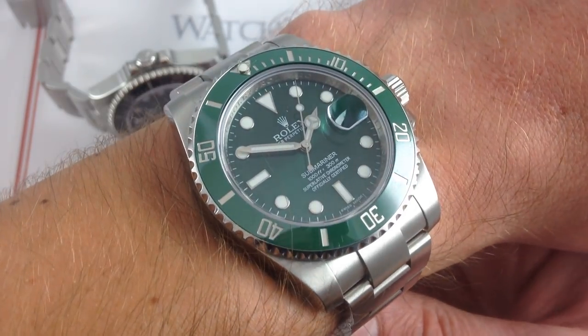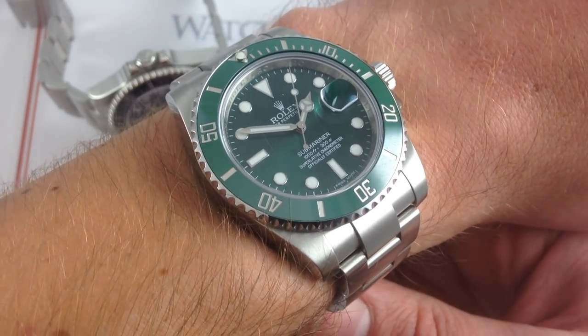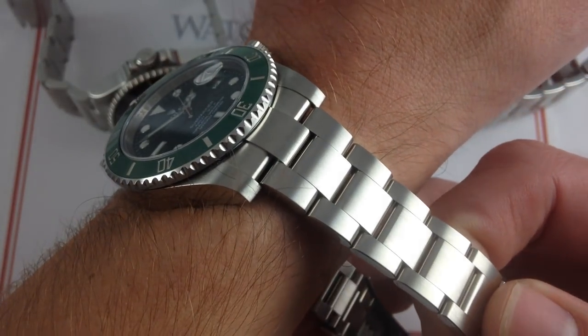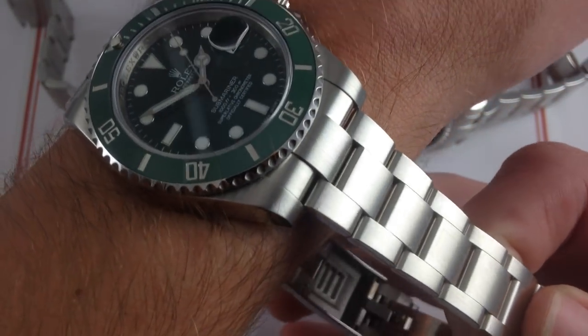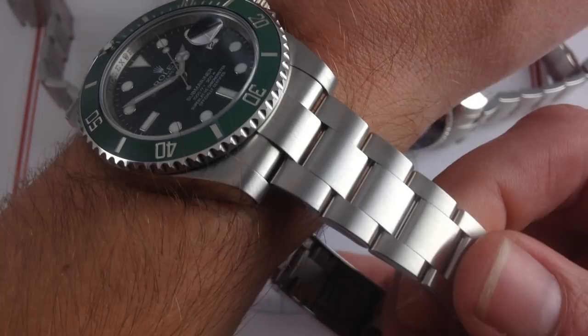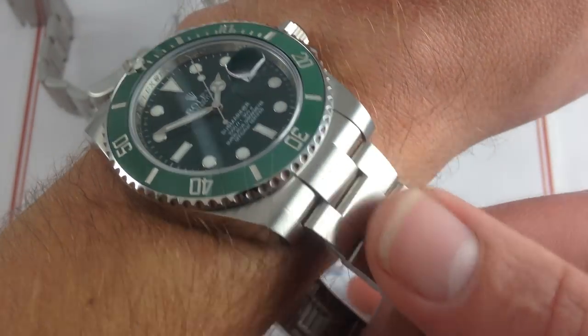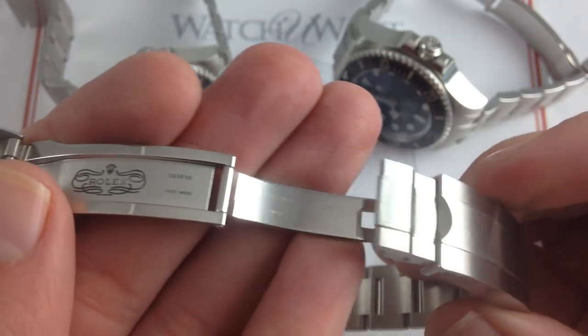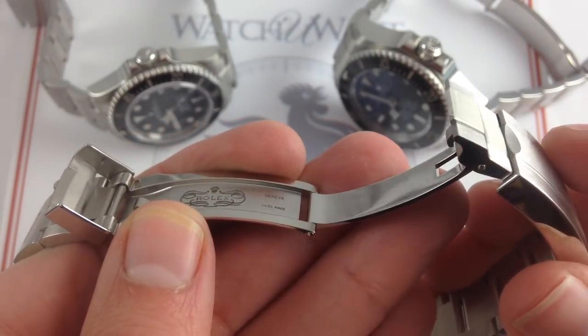When it parks on the wrist, you feel like you're wearing a bigger piece of metal. You also feel like you're wearing a heavier piece of metal. Now this is a reference 97200 bracelet and clasp. It features all solid links, solid end links, and a fully milled out oyster clasp. This is like a solid ingot of steel.